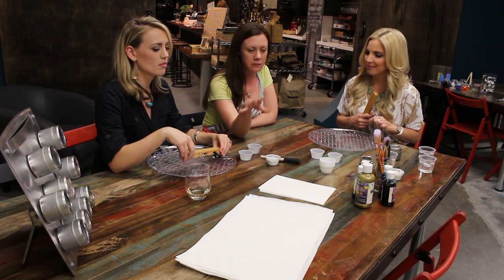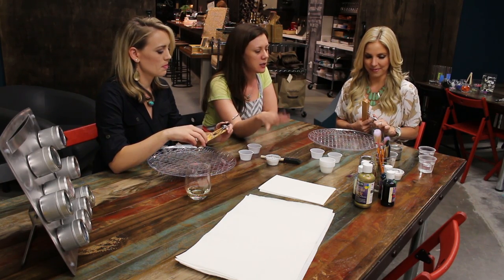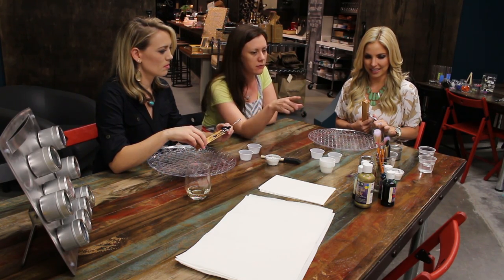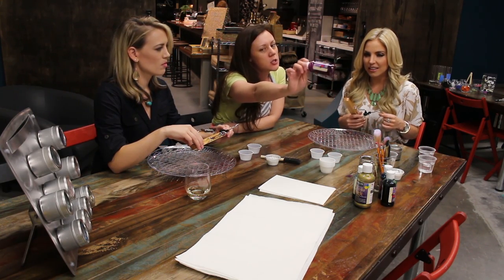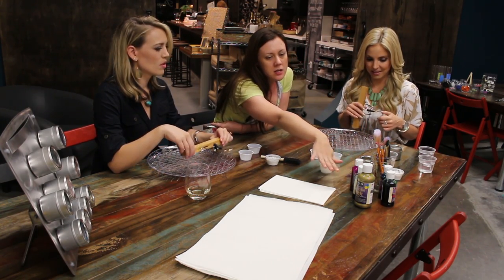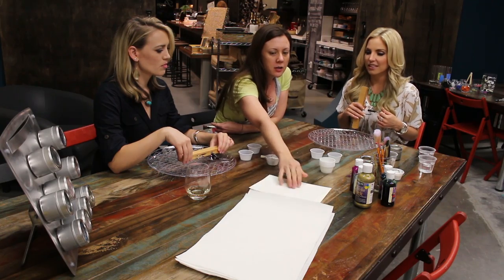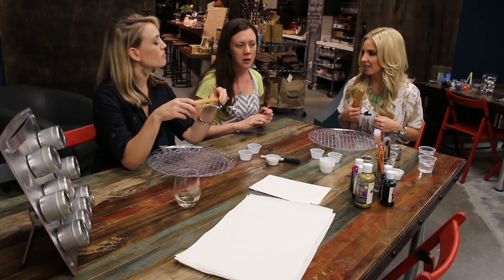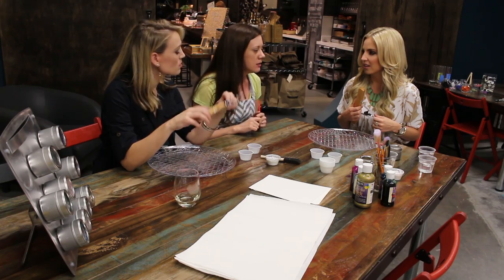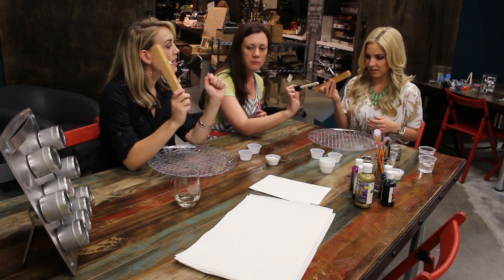So what do we need to make a vision hanger? We have our hangers, we've got some Mod Podge because we're going to use that to fix the glitter on there. We've got all kinds of watercolors — here at Pinspiration we've got so many different colors to choose from. And then you have your watercolor paper. We've got some paper towels for blotting, and that's kind of it.